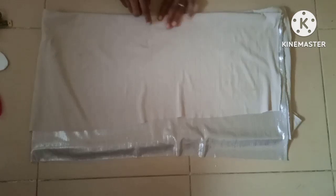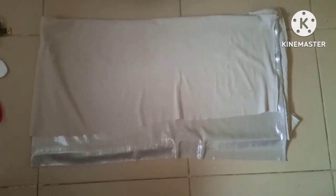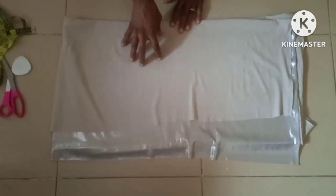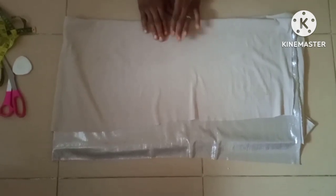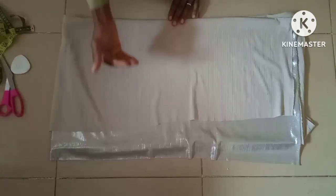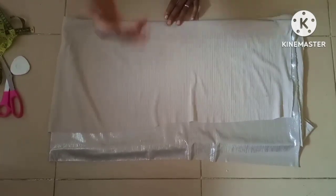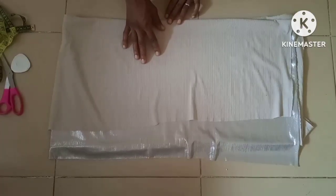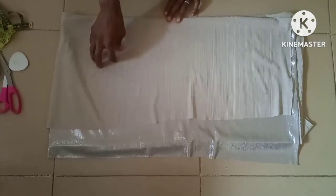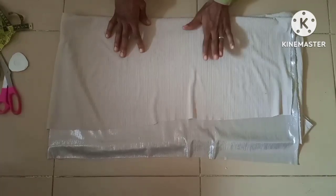The hip measurement for this particular dress is 36 inches. Since it's not going to be fitted, I'm going to add four inches to make it 40. The measurement I'll be using for the bust and hip is going to be 40. The actual bust measurement is 36 inches, so I can add three inches to 36 to make it 39 at the upper part. At the hip side I can add four inches to make it 40.